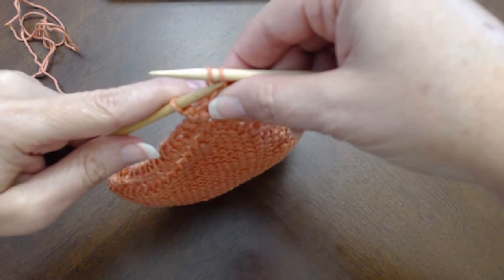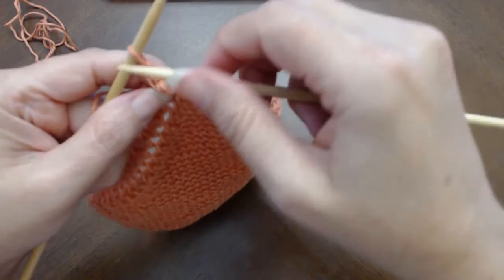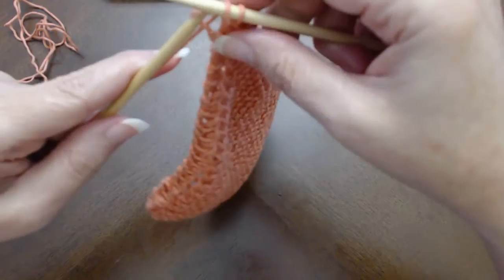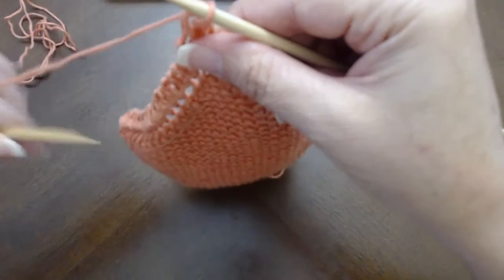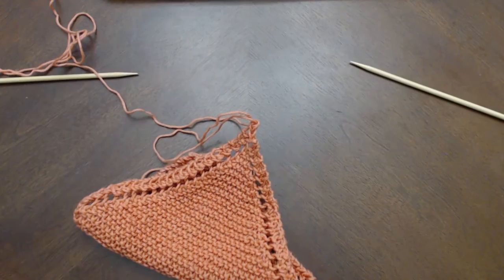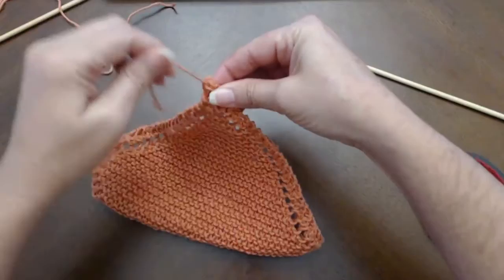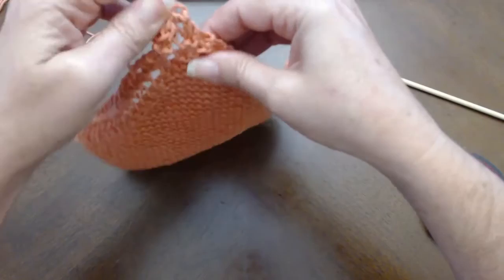Again I'm going to stick this left needle into the rightmost stitch on the right needle and pull that stitch over the other stitch and let go. Knit, and pull the rightmost stitch over the leftmost stitch. Now we only have one stitch there but it is secure. I need to get some scissors and just snip that stitch.